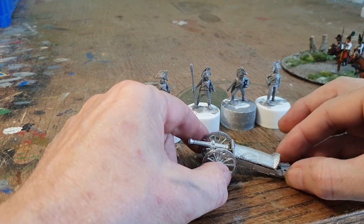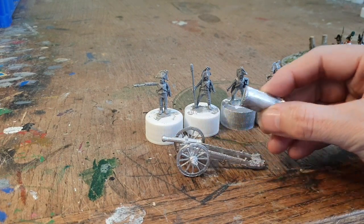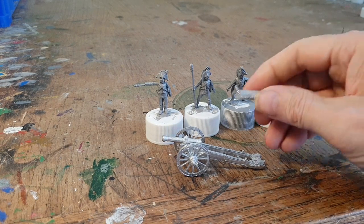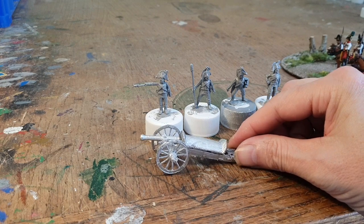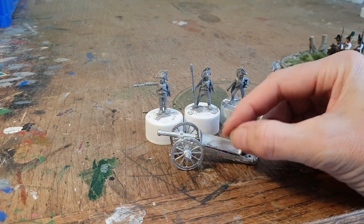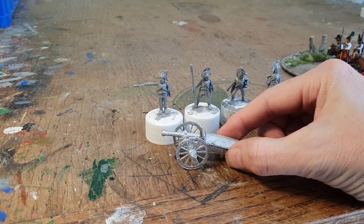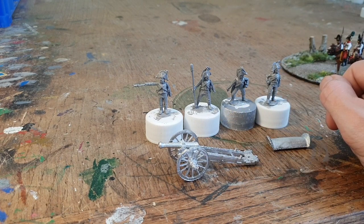I've got one more base of artillery to finish off, and the gun carriage and the seat. I've got a question for everybody out there — the seat itself, would they have it actually on the carriage while they're firing the artillery piece, or would they have it to the side? It looks pretty cool like that but I imagine it's not the easiest thing to fire the cannon if the seat is sitting on there.